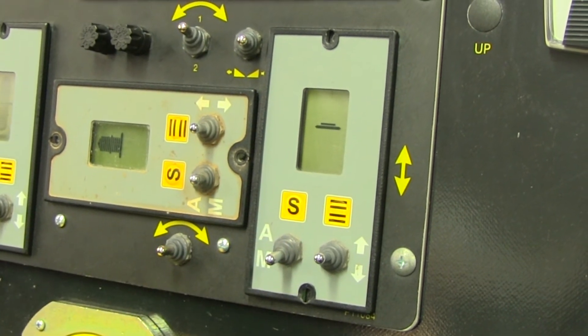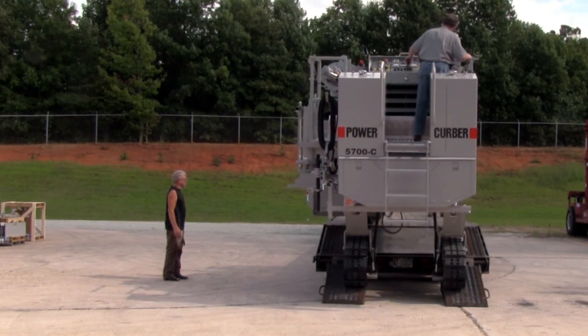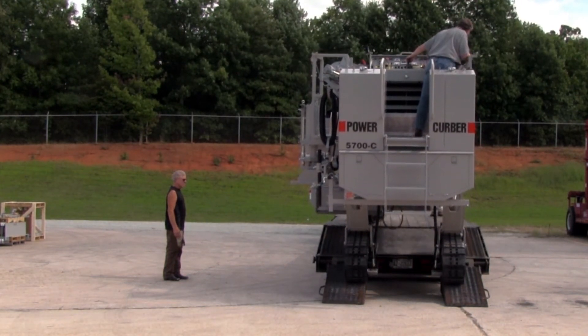Failure to do so will cause the machine to react to the movements of the trailer. This can destabilize the machine and could lead to a potential rollover.